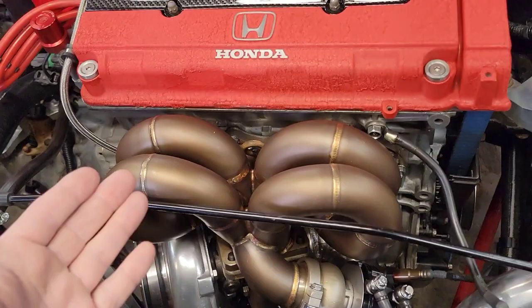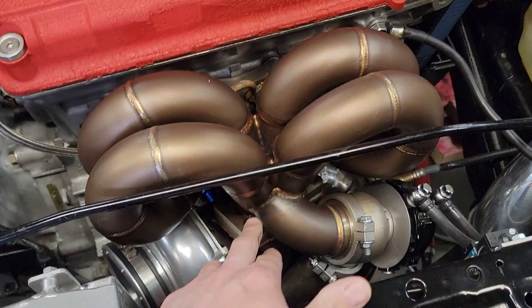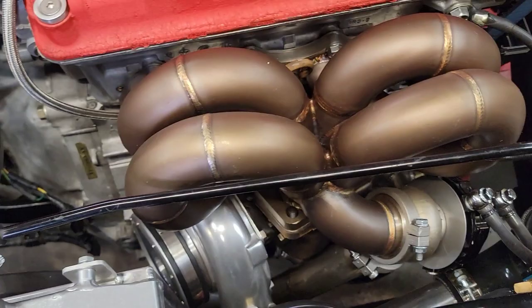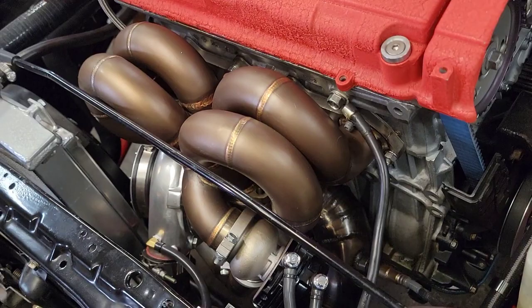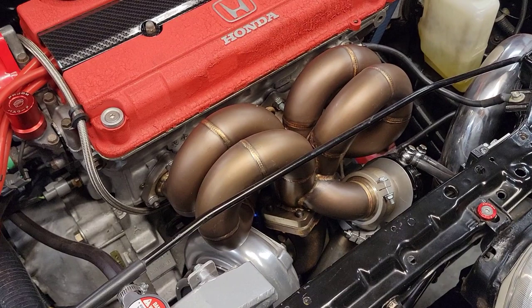The wastegate flange seals up fine with the V-band on it. Even the T3/T4 flange for the turbo — the studs haven't backed out. I've had zero issues with that. I'll probably do another updated video after the race season or if I run into any problems, but honestly I think maybe some people just got a bad one.